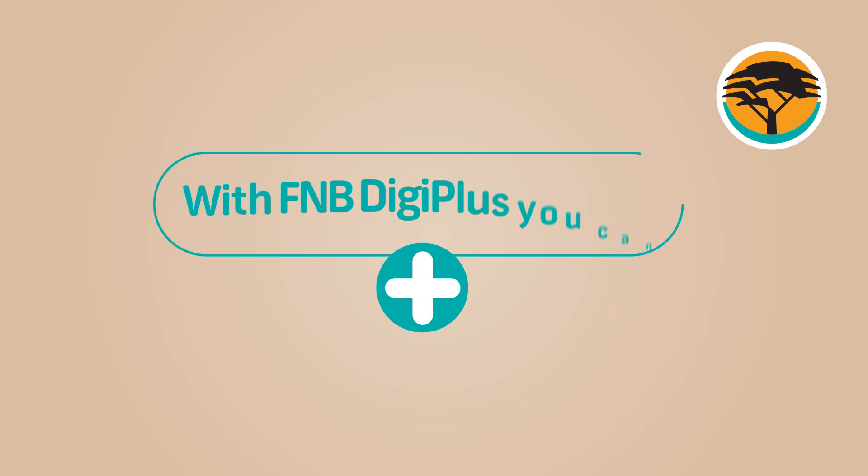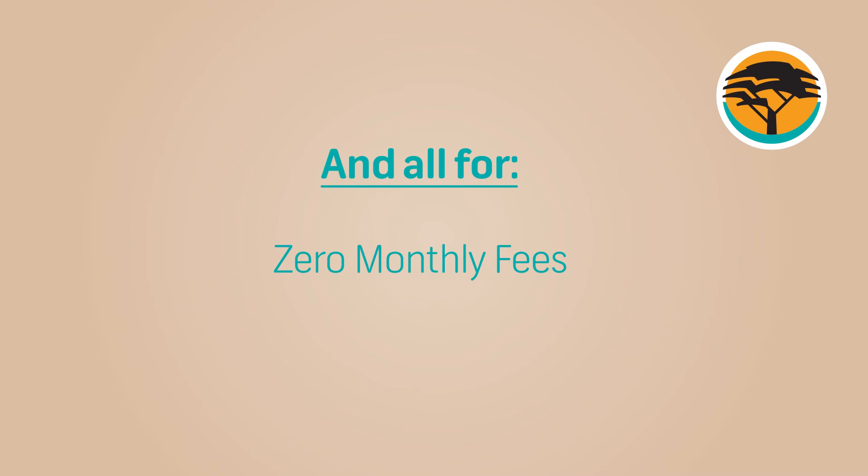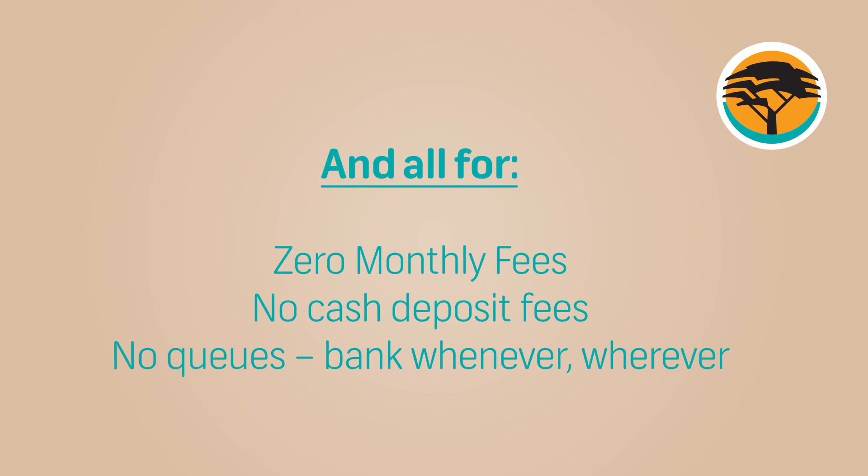With the FNB DigiPlus account, you can buy prepaid airtime and electricity, check your account balance, deposit and withdraw cash, and make payments. All of that for zero monthly fees, no cash deposit fees, and no queues.